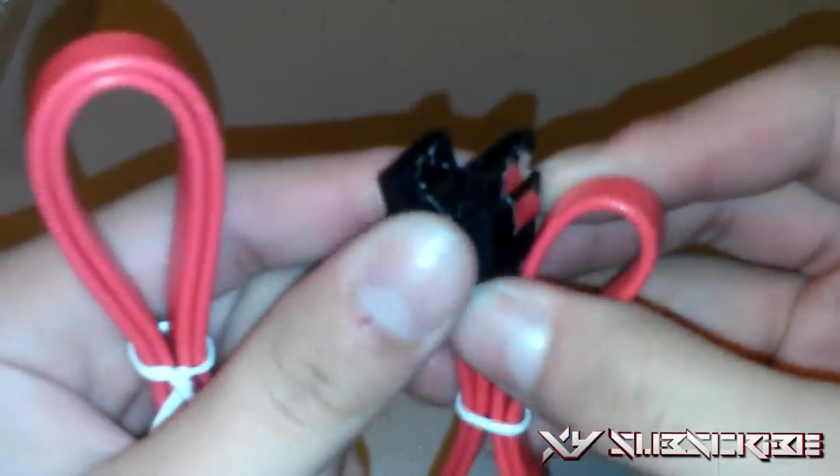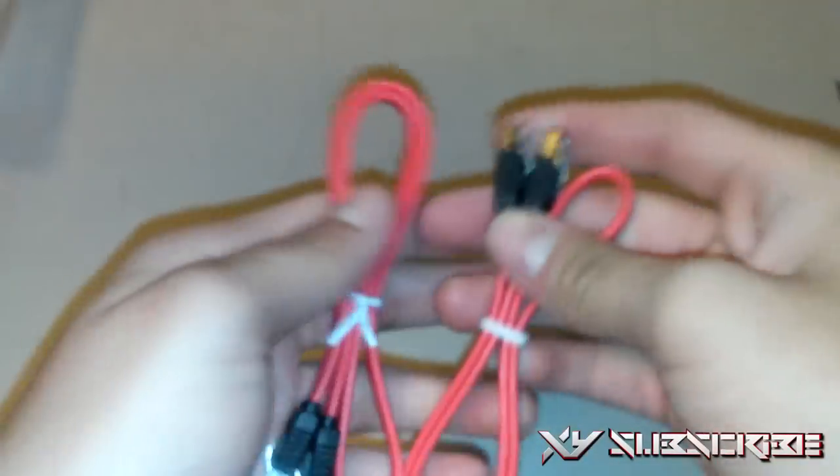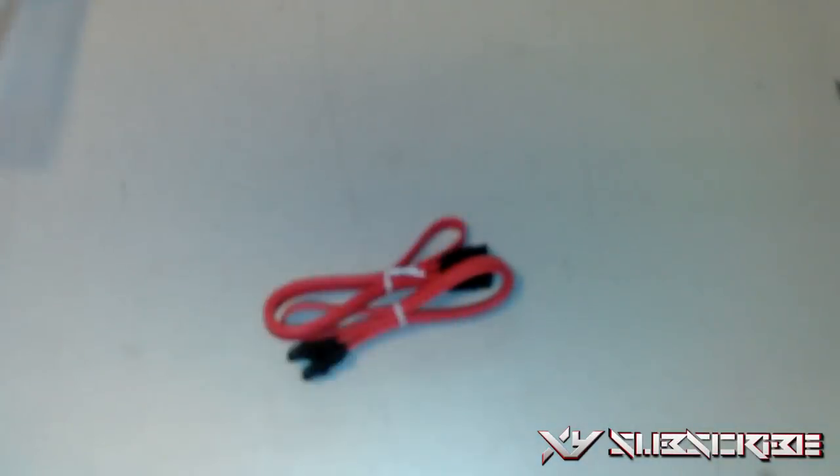I'm going to be unboxing the SATA connector. This is for hard drives so you can connect the hard drive to the motherboard. I got the red one because I want to make this look cool — red is my second favorite color, blue is my first. It comes with two SATA connectors. As you can see, it just clips on right there with a little clip so it will lock on to your hard drive and motherboard. There's a little notch so it only goes in one way.